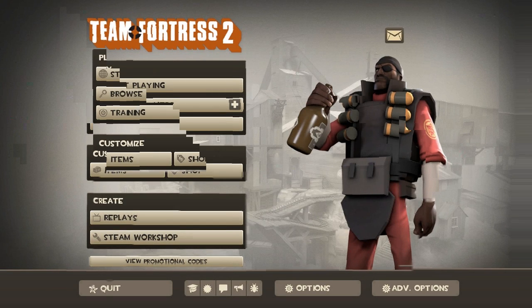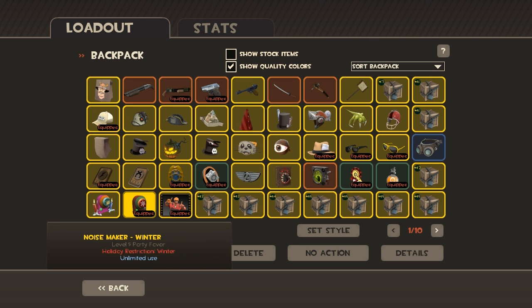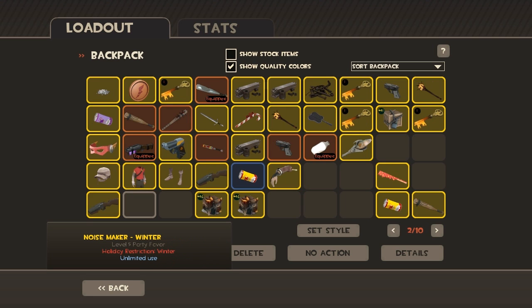Alright, we're recording, and they're able to hear our voice in this recording. Cool, cool. So here we go — TNT unboxing!